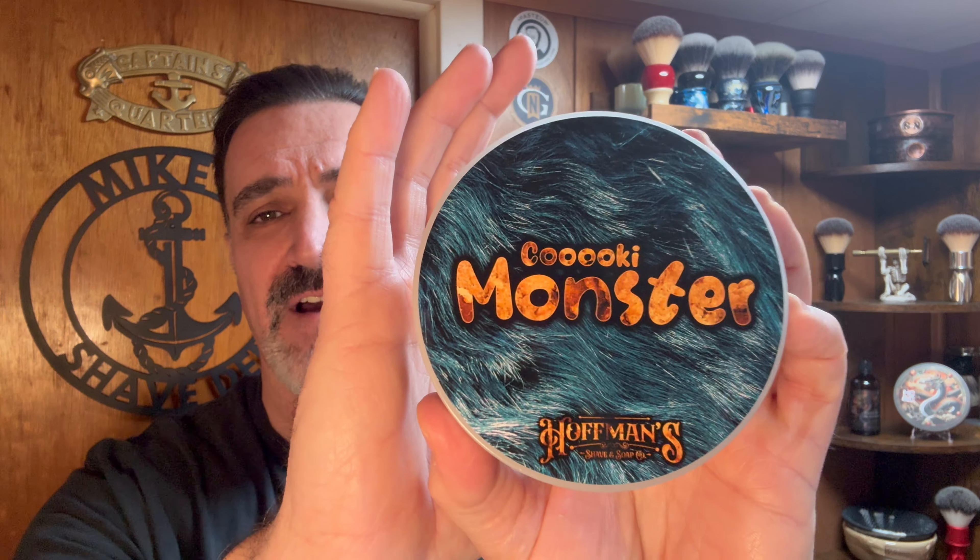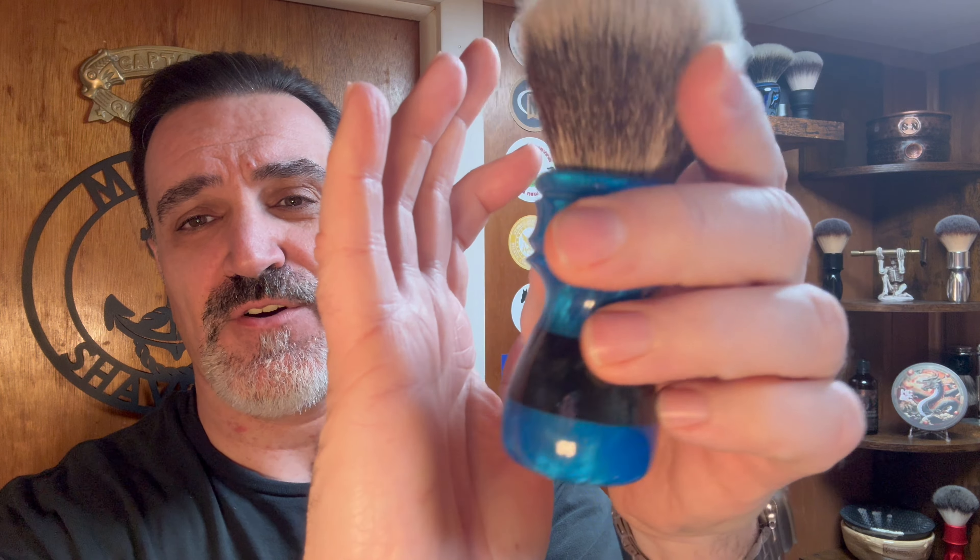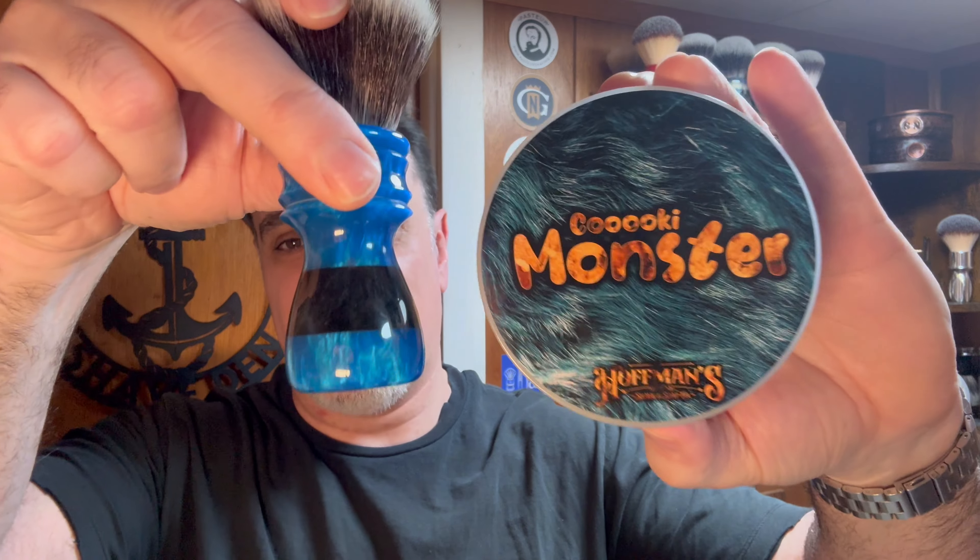I'll figure out which side is which for myself — I'll try both sides and see which one is more efficient, just to have some fun. For today's shave I'll be using Cookie Monster from Hoffman's Shaving — I have the soap and the matching splash. I haven't shaved with this in a while; I picked it up the holiday before last. I'll be whipping it up in the Hendrix Classes and Company bowl, and I have this brush from Sawdust Creations, which I thought was a perfect match for today's shave soap. Cookie Monster — you can't get any better than that.